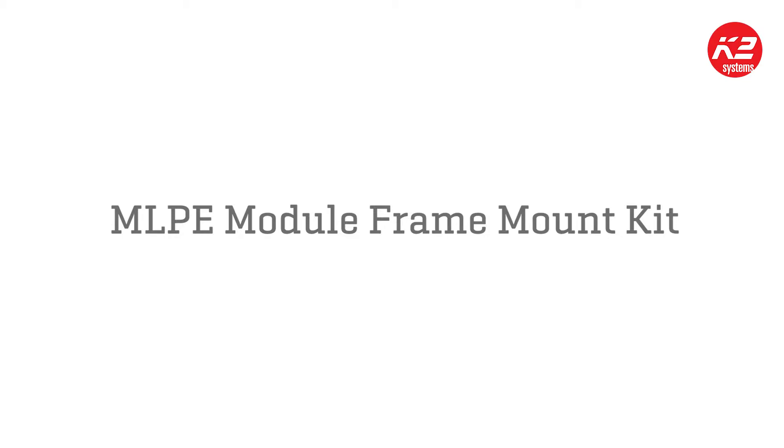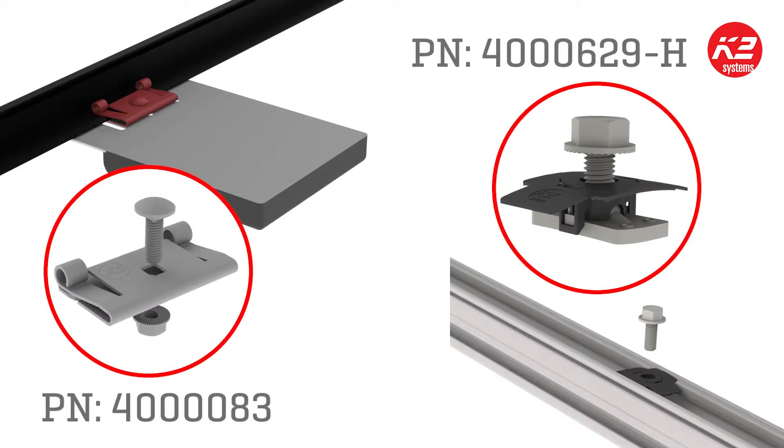Introducing K2's MLPE module frame mount kit. K2 now has two mounting options for MLPE hardware: the in-rail mount option and the module mount option. Both of these mounting options are UL listed and approved.